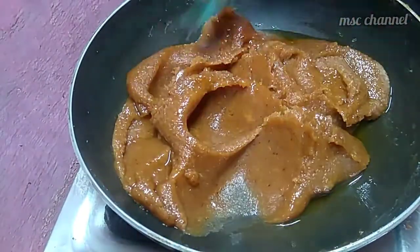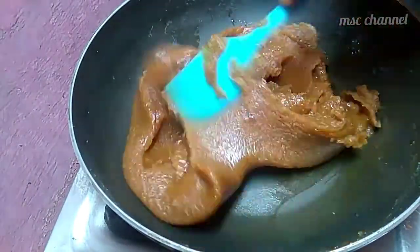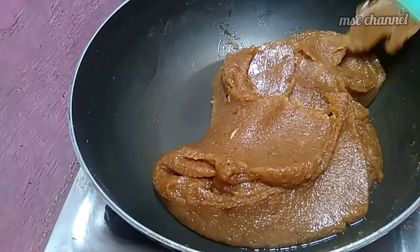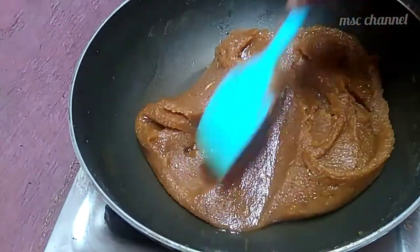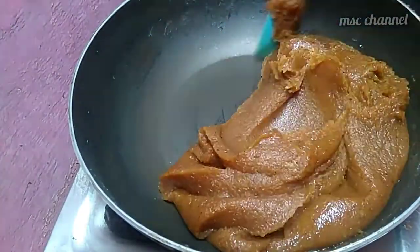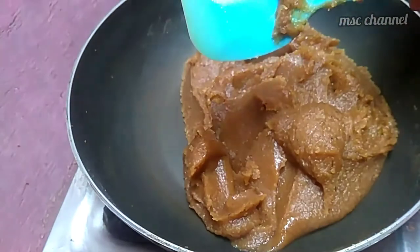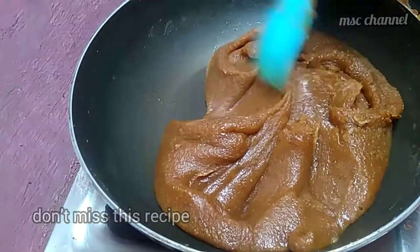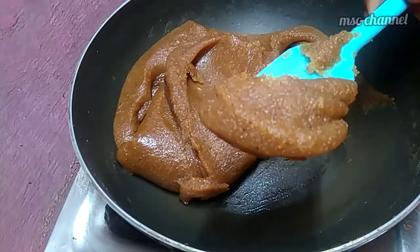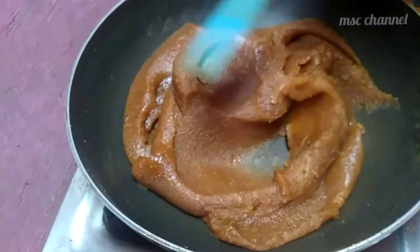This is a mix of all the ingredients. This is the taste and flavor. We can add a little bit of soup. It's good to add a spatula to the top. It's good to add a little bit of salt.